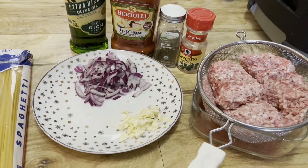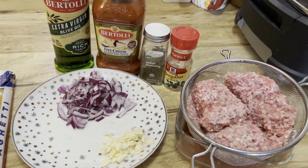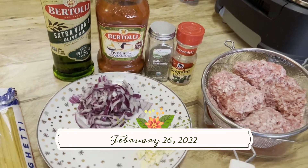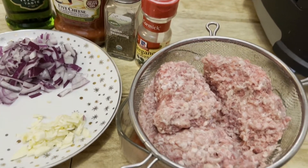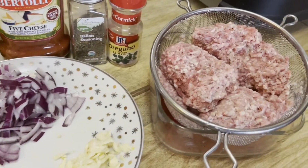Hi everyone, welcome back to my channel! Today is Saturday, February 26th and it's already 12:30 noon. Today I will show you how to cook American spaghetti style, so let me show you guys.